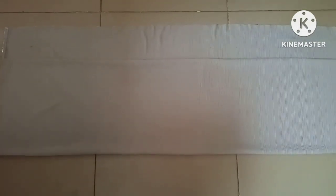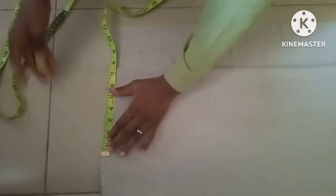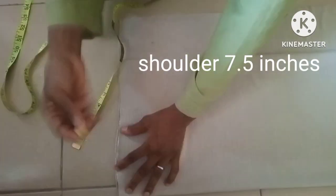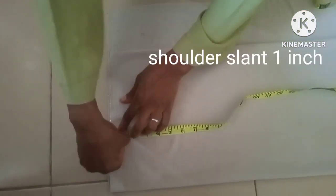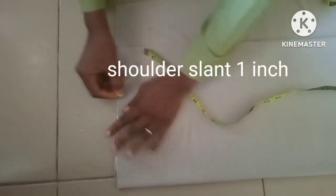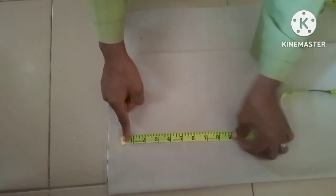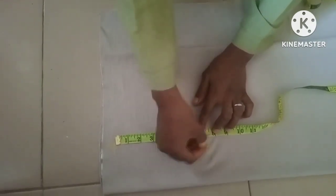The first thing we'll be doing here is to take the necessary measurements. To take the shoulder measurement, this is 7.5 inches. Because of the fabric the chalk is not writing properly, but by the time I cut it you're going to see it. The shoulder slant is one inch, so I'm going to slant it to this area. From the shoulder slant I'll be taking a measurement of seven inches.